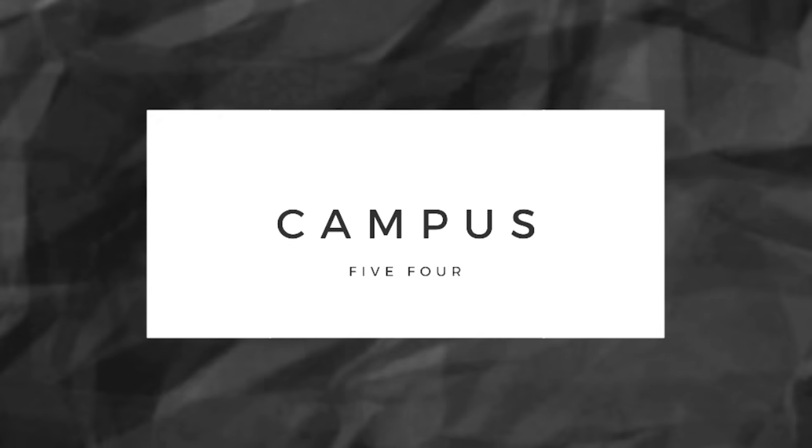Hey guys, we're Jeff Downs for 5-4. Today we're going to talk about the do's and don'ts of wearing a short sleeve button-down. Short sleeve button-downs are perfect for summer. There's a few style moves you should be making and a few you definitely shouldn't.